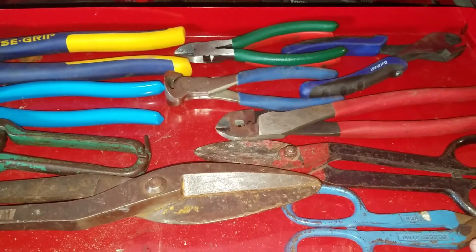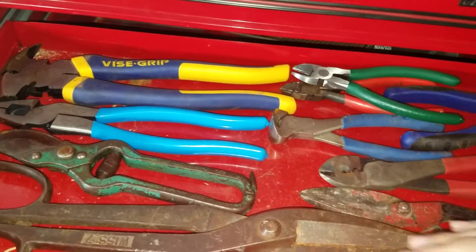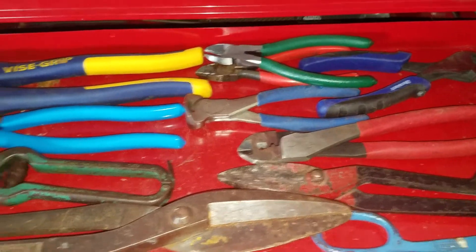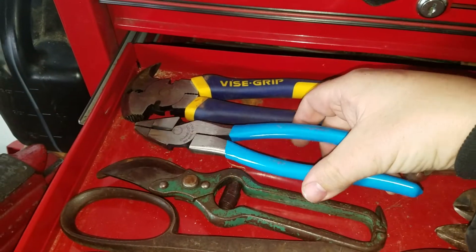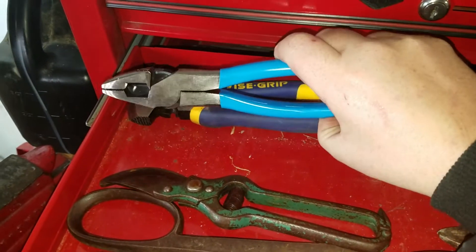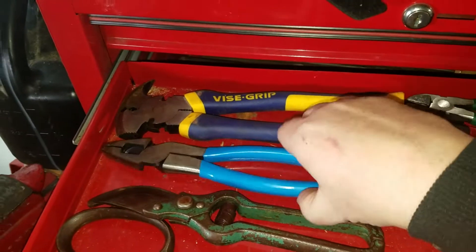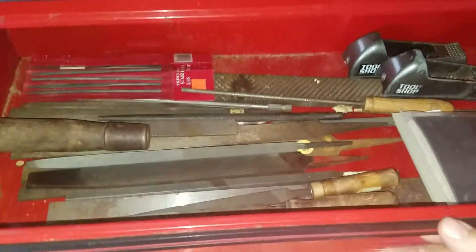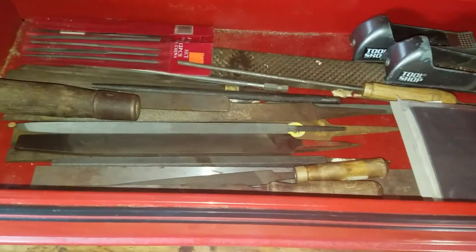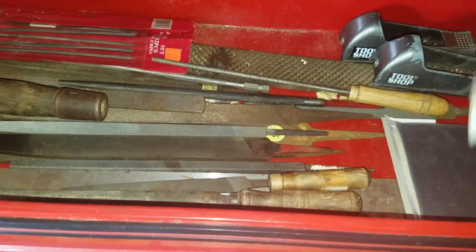This drawer here is all my snips, cutters, wire strippers, dykes — whatever you want to call those — side cuts, fencing pliers, and Lineman's pliers. I just upgraded these from the Harbor Freight Pittsburgh ones. I really like these better. And here's all my files — most of my files I got at yard sales, but they work good. And then sandpapers and different stuff there.